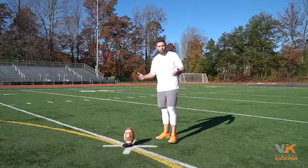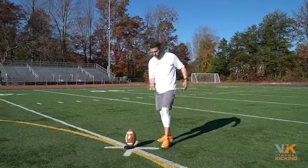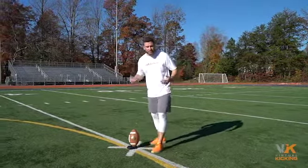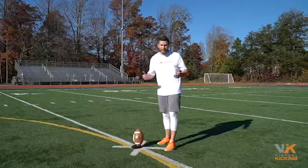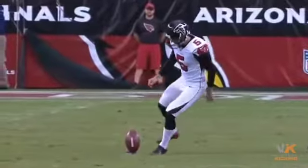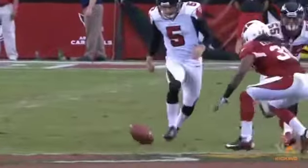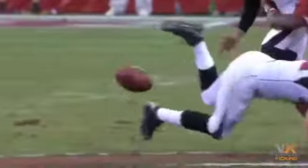You've seen more and more teams doing the surprise onside where they have the kicker push the ball 10 yards and then recover it themselves. We call that the push kick — it's a surprise onside, and here's the way you do it. You cannot hit it any more gently than that. Nice job.